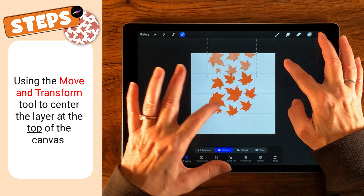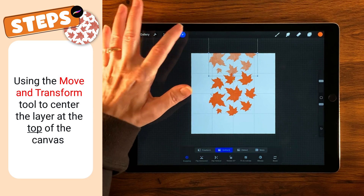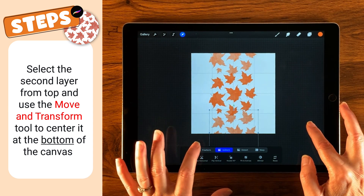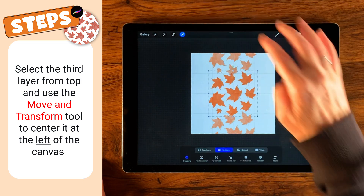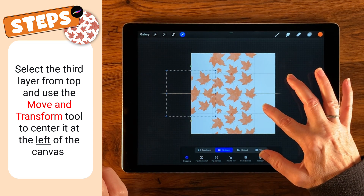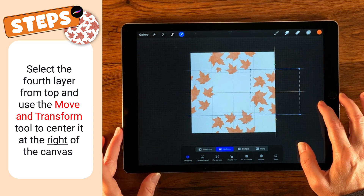Taking this top layer, I'm going to move it up, keeping it in the center, and line up the center dots of that layer. I'm looking for the golden line — the golden line in the center — and when I have that I'll commit it. The next layer down gets moved to the bottom the same way — lining up the middle dots, centered, looking for the golden line. Then the next layer gets moved left, keeping it centered horizontally, and the last one moves to the right.